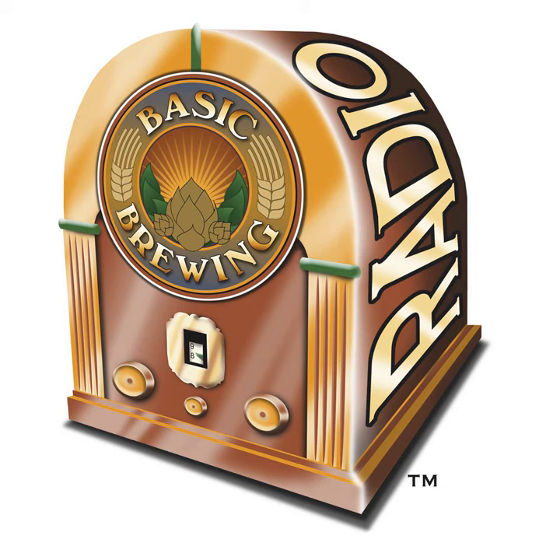This episode is brought to you by the American Homebrewers Association, a hub for homebrewers since 1978. Visit homebrewersassociation.org for award-winning recipes, brewing tips, and community. Homebrewersassociation.org.